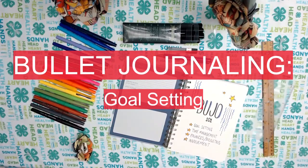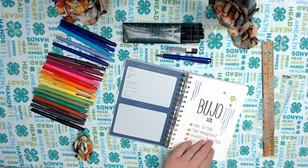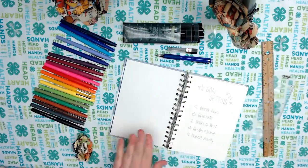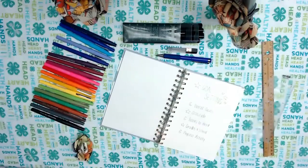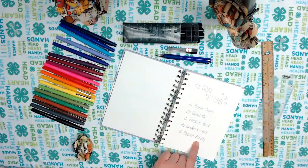The first part of our bullet journaling 101 is going to be about goal setting. I have already doodled out some ideas so we can work on them as we go, but my main areas of focus and goal setting can be seen here on my title page.